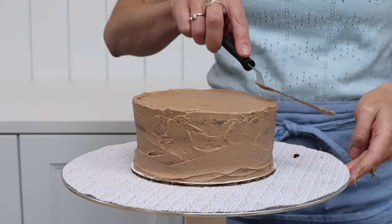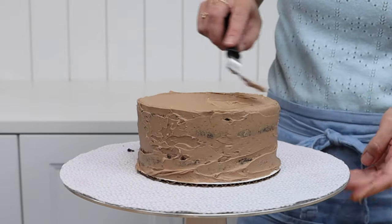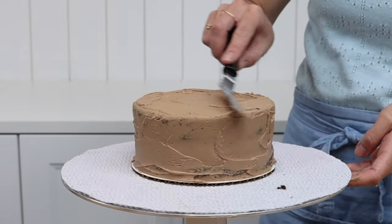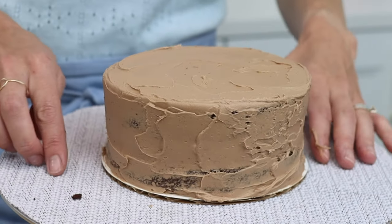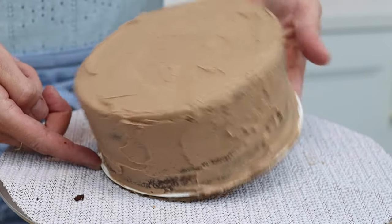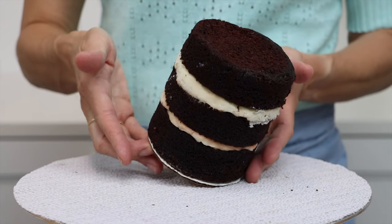If you want to level your cake layers, use a serrated knife like a bread knife to trim off any domes so that the top of each cake layer is flat. Cover this cake in a crumb coat as well, put it in the fridge to chill, and repeat the process with the rest of your cakes.